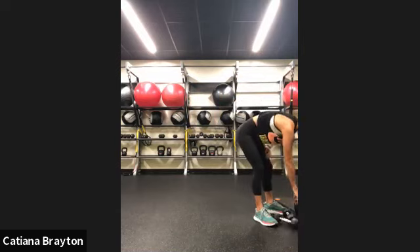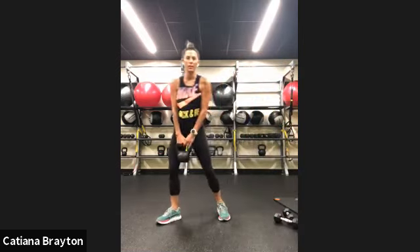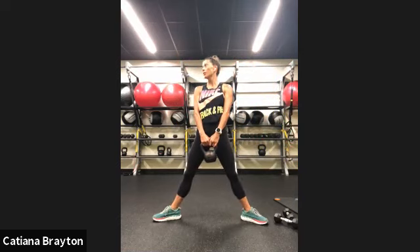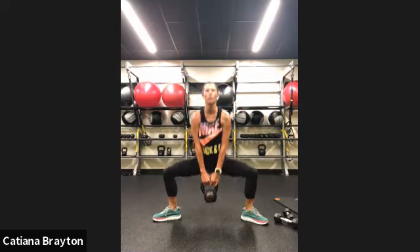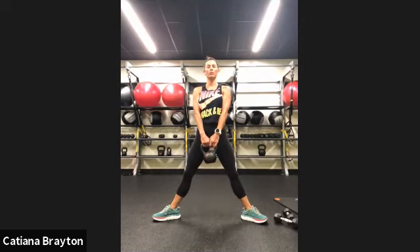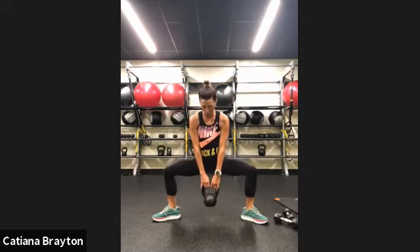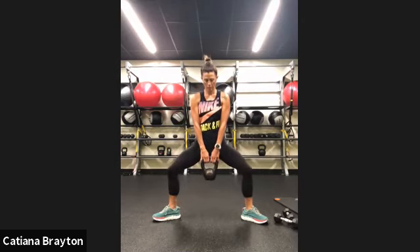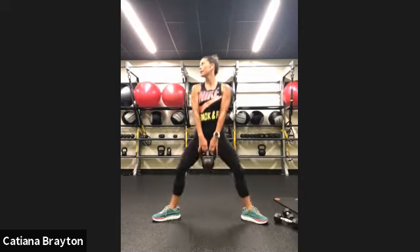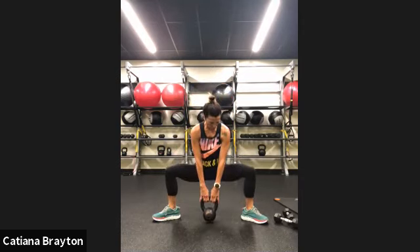Now we are going to do sumo squats again — slow down, fast up. Knees and toes out, shoulders away from your ears. You can always just do body weight. Chest tall. Let's go — down, down, down. Fast up. Make sure your knees are pointing out as you go down, really engage the outside of your glutes. Bring it straight up. And rest.